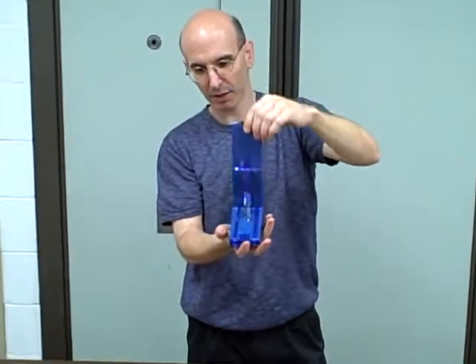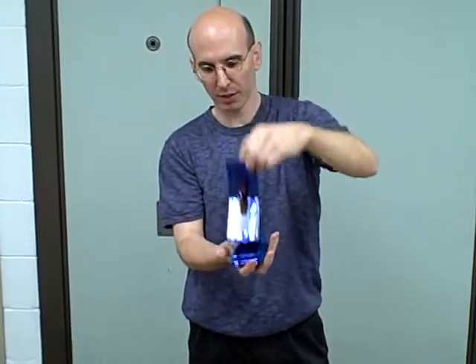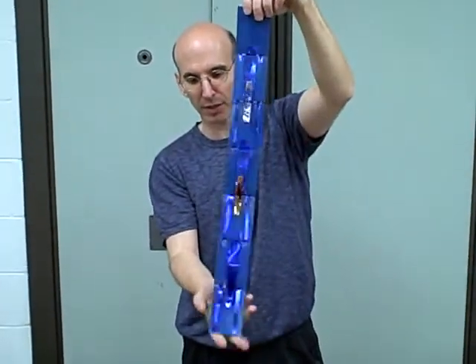All you have to do with the kids is this: just tell them to lift up the side with one, lift it up — it shows you all the same colors. Close it, then just lift the other side with the two, and it shows you all different. Simple as that.